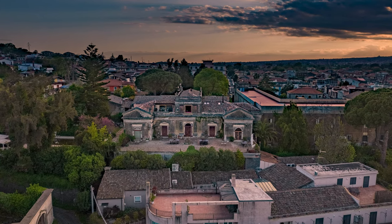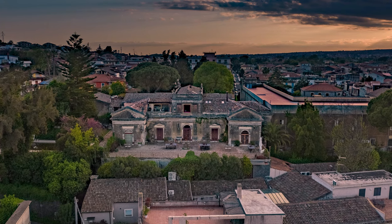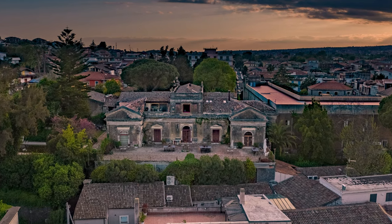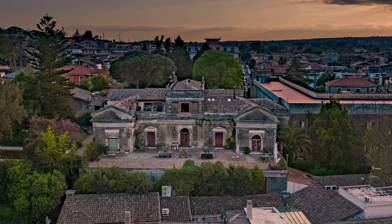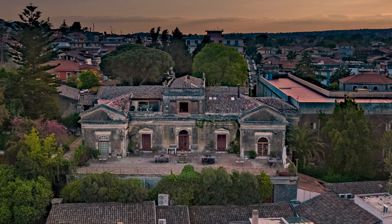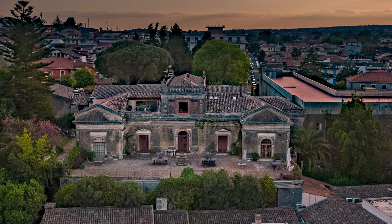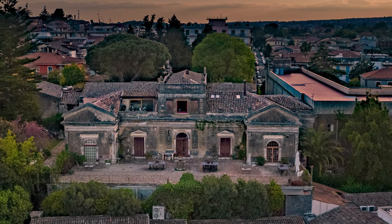Let's move to more extreme HDR. The sun is in front of us before sunset, almost in the frame, and the area on the left is extremely dark. Anytime I tried this kind of shot with other drones there was always plenty of noise creeping up and a horrible flare. With the R2S the detail is astonishing and again there is no noise at all.